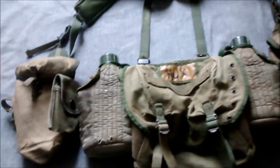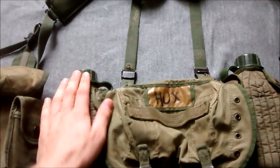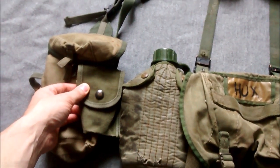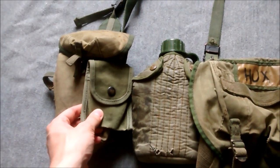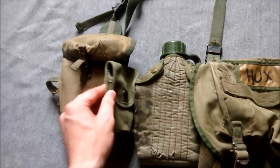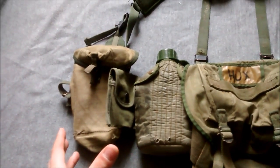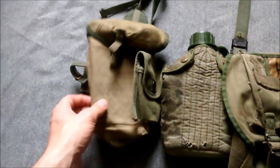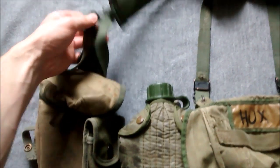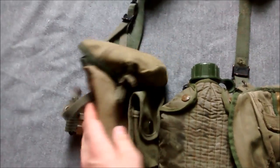Various components of M1956 went into production in Australia at various different times. The water bottle is an early example - 1965 dated examples. The Australians did make - this is a US compass or first aid pouch which unfortunately I don't have an Australian made example - but the Australians did start making these in 1965. I'm assuming they were all heavily used and therefore difficult to find. The ammunition cases are the main component of this, which are different from the American M1956 in a significant way.